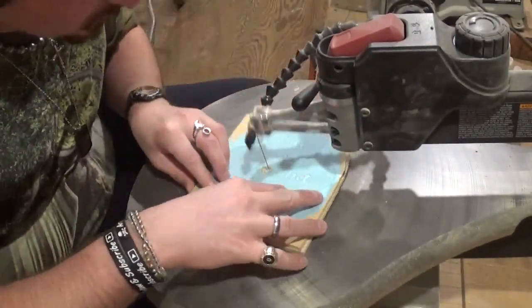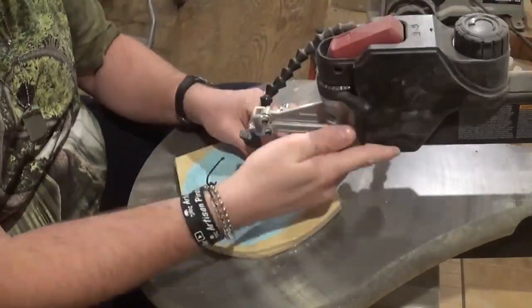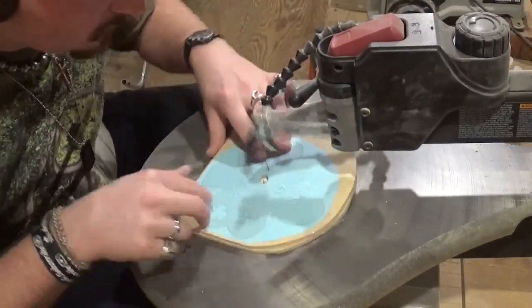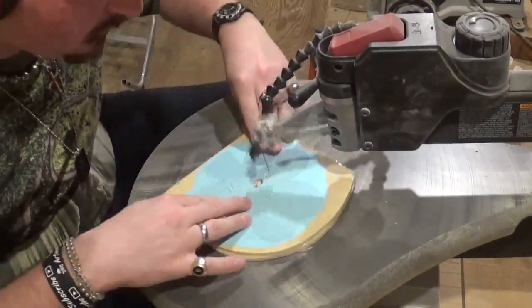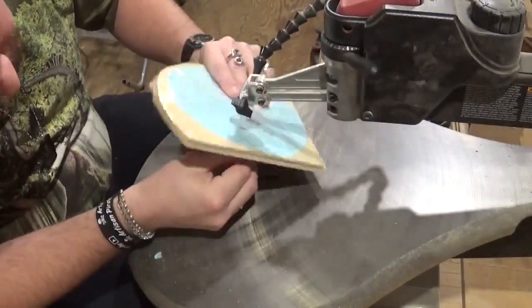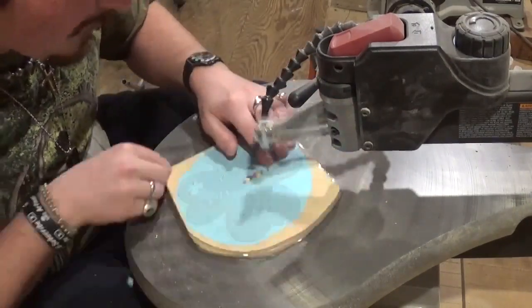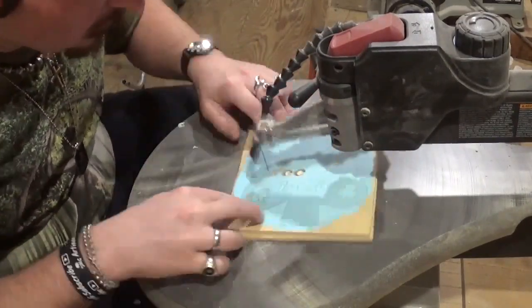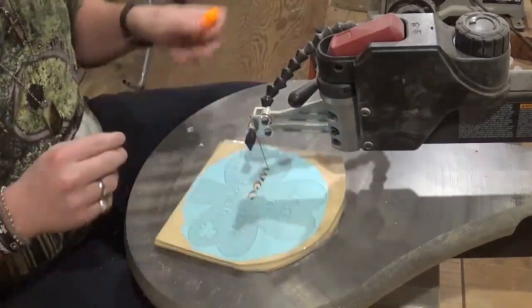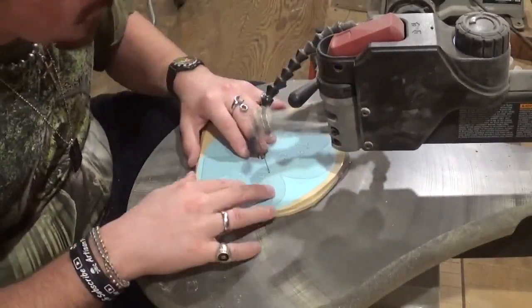I am using number five reverse tooth shark tooth scroll saw blades. As I said, this is a Steve Good design, and if you would like to try this pattern it is available as a free pattern download over at his website at www.scrollsawworkshop.blogspot.com in the free pattern catalog. Thank you Steve for another amazing design.